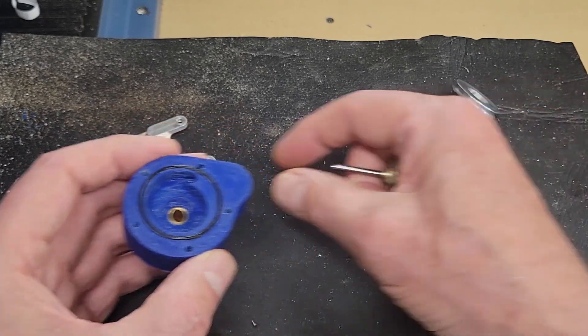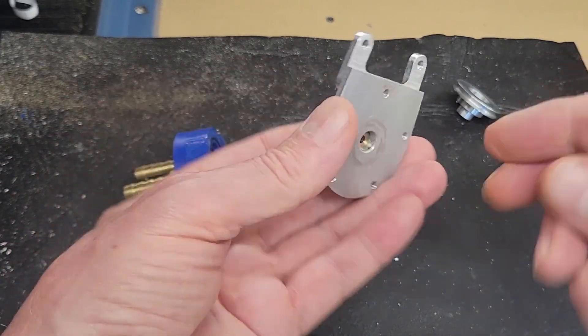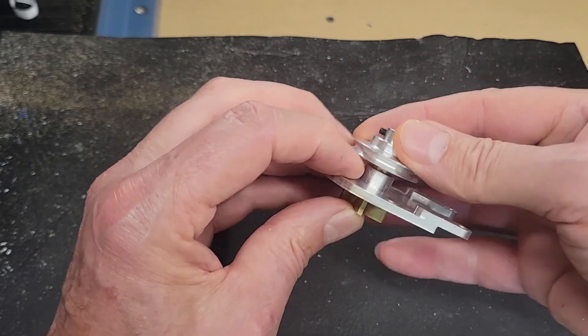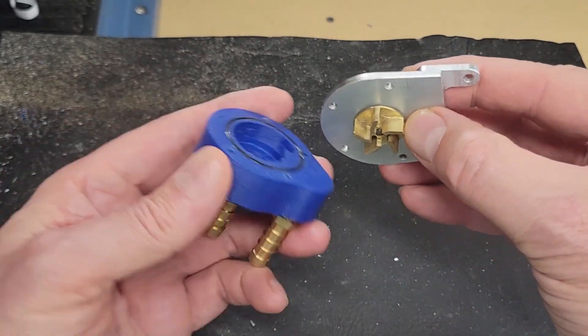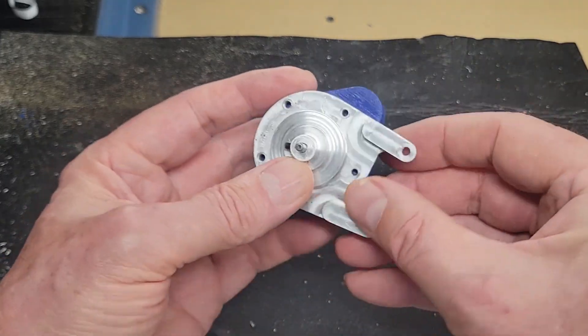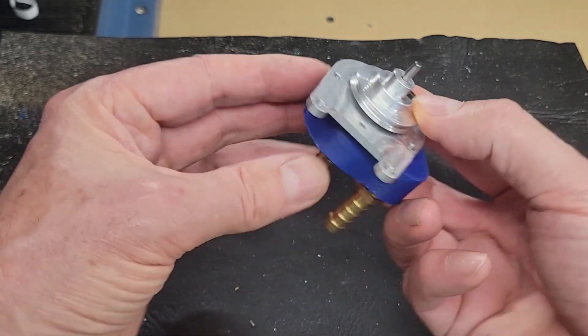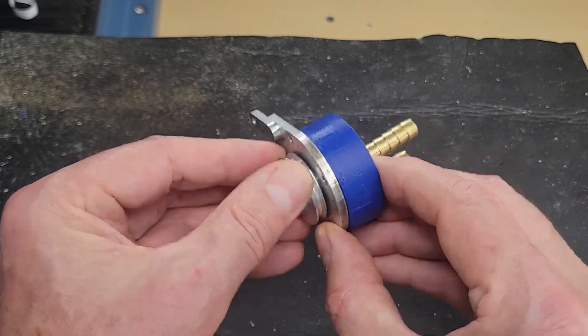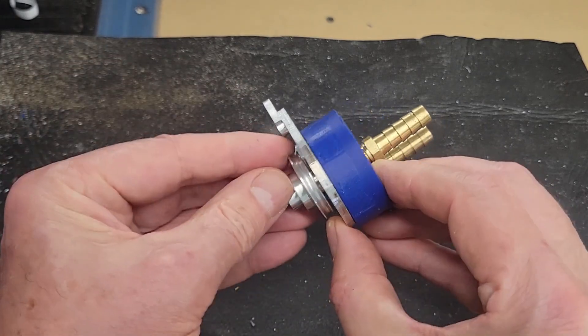We have all of the parts: the impeller, the pulley, the O-ring — and we'll screw this together. Then let's figure out a way to hook this up to a motor and spin it and give it a test.